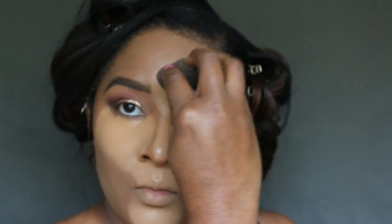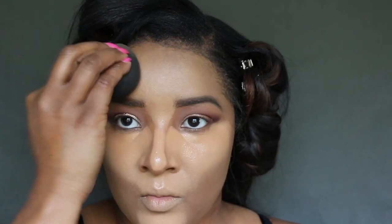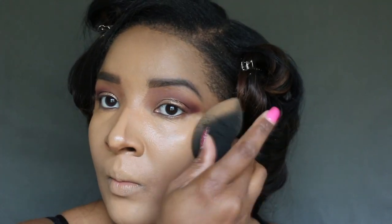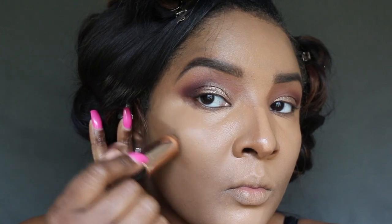As I apply the concealer to my forehead, I want to share with you guys how to blend the concealer into the foundation — just turn your Beauty Blender sideways. Now I'm going to take the Anastasia Foundation Stick in Espresso and we're going to contour.